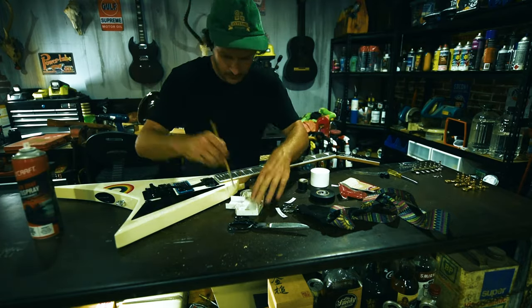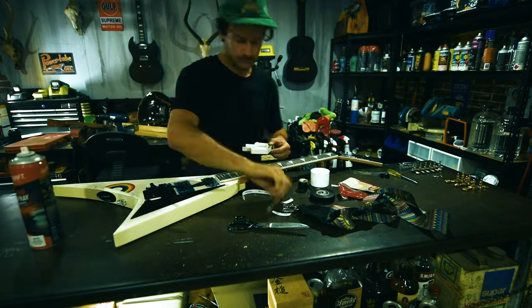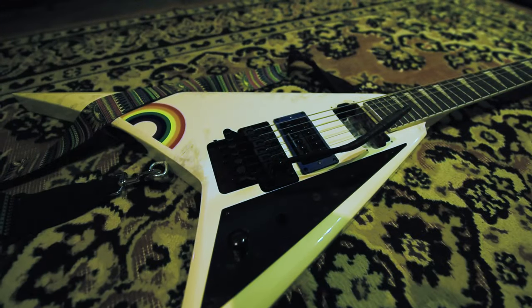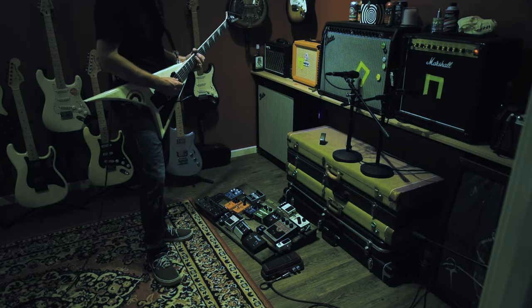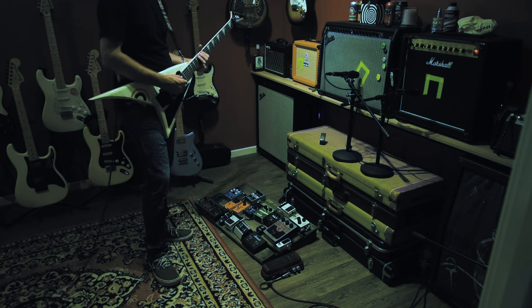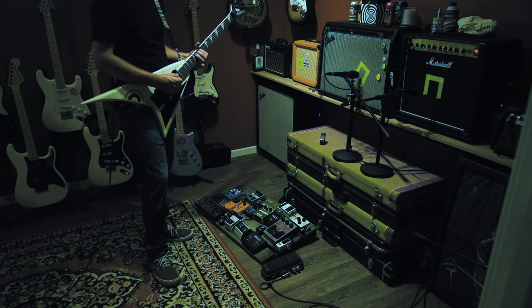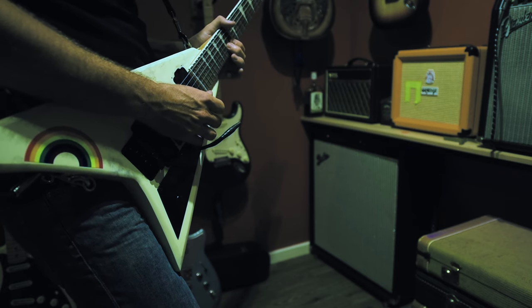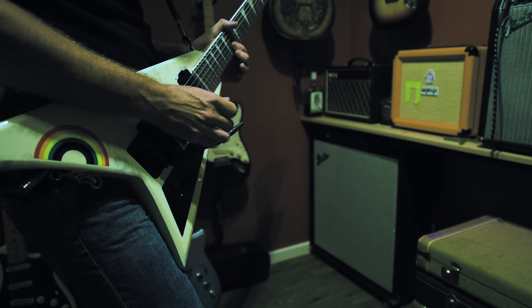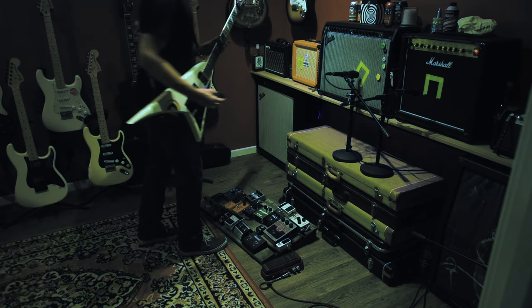I've really been loving me some clean Wes Borland riffs lately, so let's explore a few, kicking it off with probably the most recognisable. This one's undeniably cool and simple.